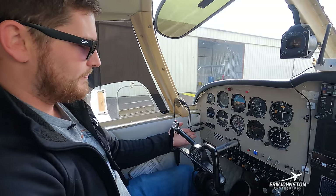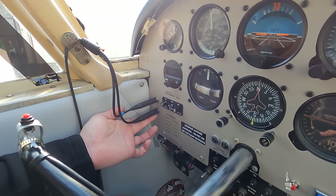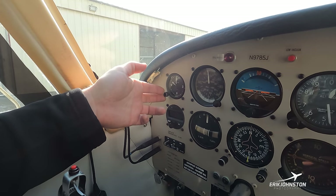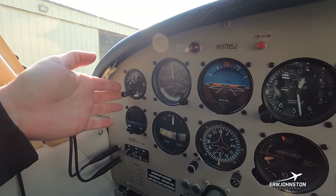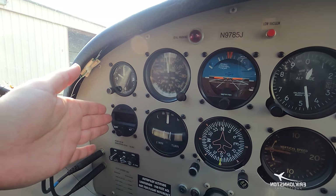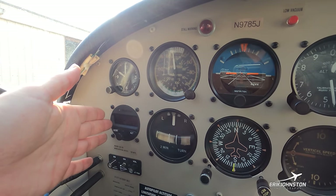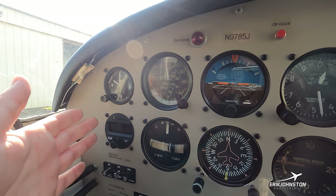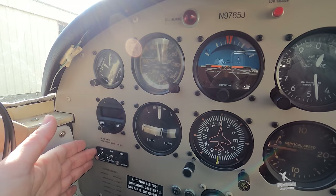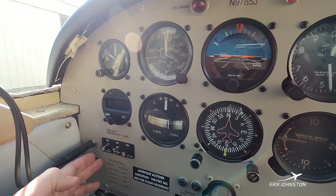Starting from the left-hand side, I have headset jacks — one for mic and one for audio. At the top right we have a clock; airplanes sometimes are required to have one for measuring seconds and minutes. Just below that is the autopilot — I can set it to control all aspects of flight, whether climbing, turning, or descending, to reduce pilot load. Below that is the intercom to control different audio levels between the cabin. Down further we have required placards within the pilot's field of view.